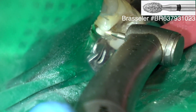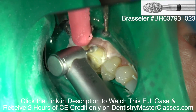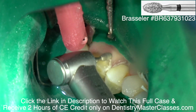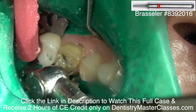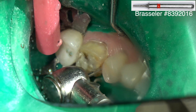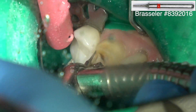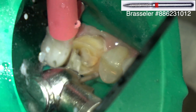I use the coarse football diamond because it cuts pretty quickly and you can do the general part of the preparation with it. Then I'm coming back with the mosquito diamond and just breaking the contact between the tooth being prepared and the adjacent tooth. Try not to touch the adjacent tooth if it's not being prepared for a crown. This is a flame-shaped fine diamond.